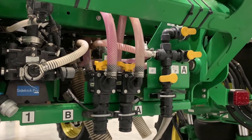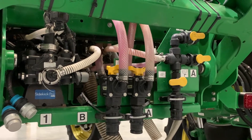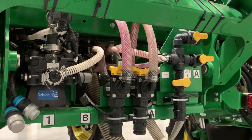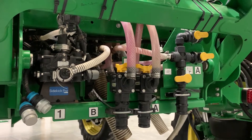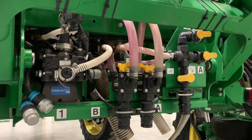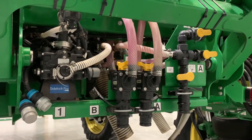With this four series sprayer, you can do a rinse from the rinse tank itself through the Gen 4 monitor. Choose your rinse cycle, your level of rinse, and it will go through your pump as long as you have your valve set in the proper order.